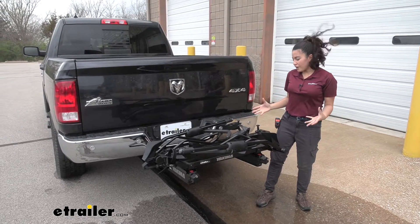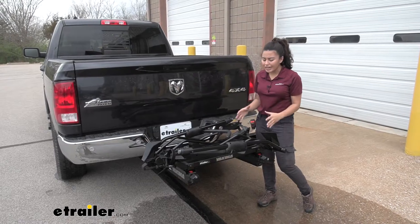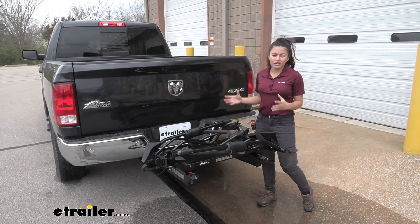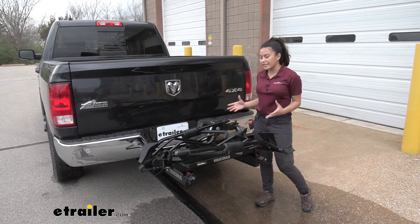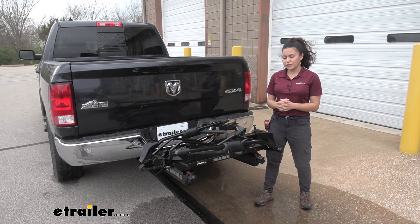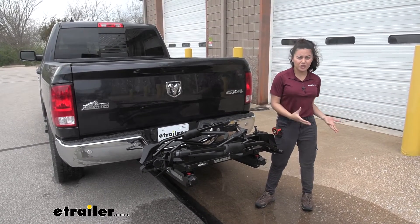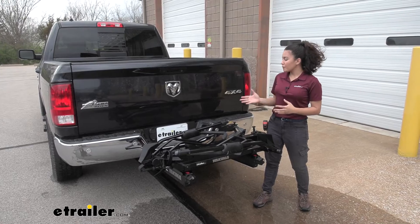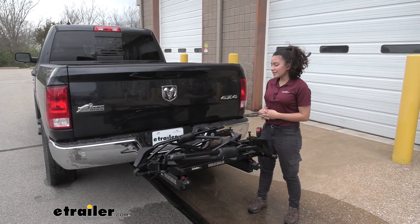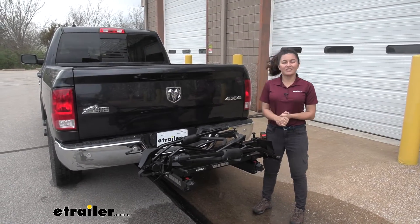As for my final thoughts, I love how this gives me the opportunity to carry bikes with my EXO system. If I want to build up and add other things like a cargo carrier or a basket, I can — that's a great thing about the EXO system. As for the bike rack itself, I'm confident that I can carry my bike securely and safely. That was a look at our Yakima EXO Swing Base System with the Double Up Bike Rack Kit here on our 2018 Ram 1500.